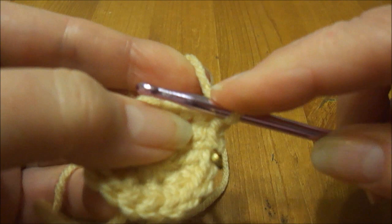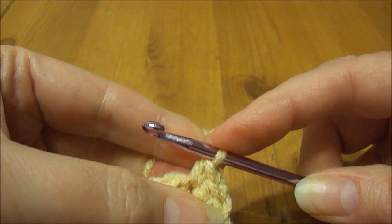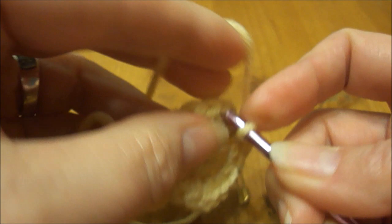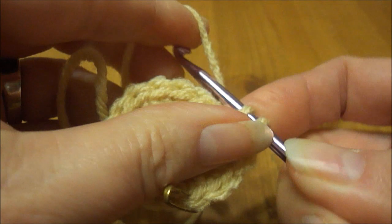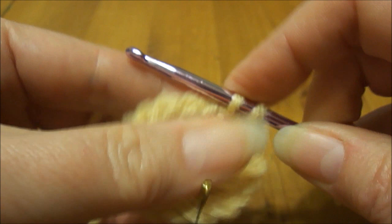I do one single crochet in the first one and then two in the next one, and then repeat that around. Since we're doing multiples of eight, there will be eight extra stitches added on, so this will end up being a total of 24 stitches. Basically I'm doing this repetition eight times.